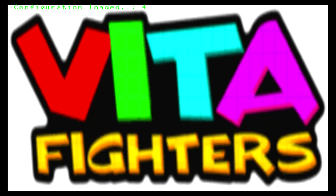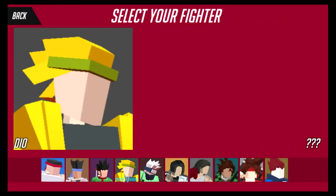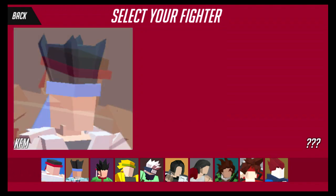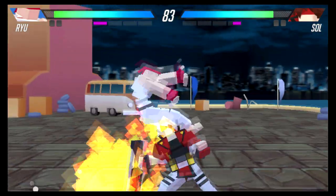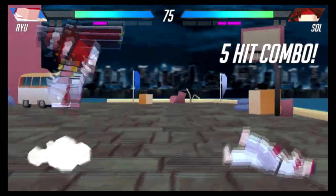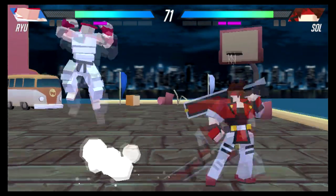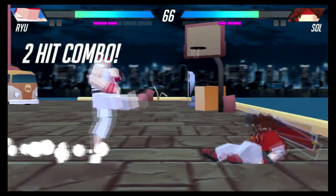Here is Vita Fighters, a cool little fighting game made in Unity. It has simple blocky renditions of some of your favorite fighting game characters and it plays okay. It definitely lacks optimization — it's obviously an early version — but you can tell a lot of time has gone into the character models, move sets, and combos. Once it has some optimization and better controls, I think this could be a pretty fun fighter for the system.